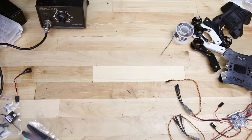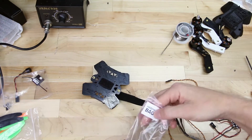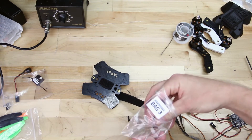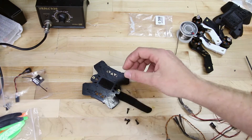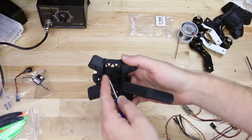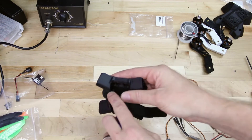We're now going to mount the power distribution board and flight controller to the main frame. Locate hardware bag three, which contains our nylon hardware. The reason we use nylon hardware for the electronics is so we don't short circuit anything. Locate the four nylon screws — there are eight of them, so take out the longer ones, which are the 12 millimeter screws. Using a Phillips screwdriver, insert the first screw through the bottom of the frame, up through the hole. If holes are a little small, use the tip of the screwdriver to bore them out a little bit. Screw all four screws in through the bottom of the frame.